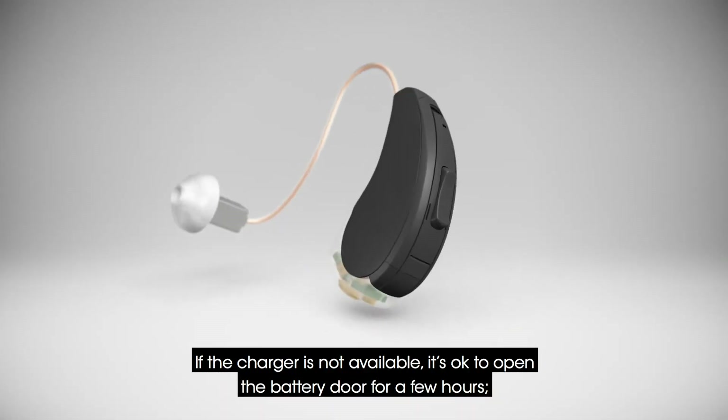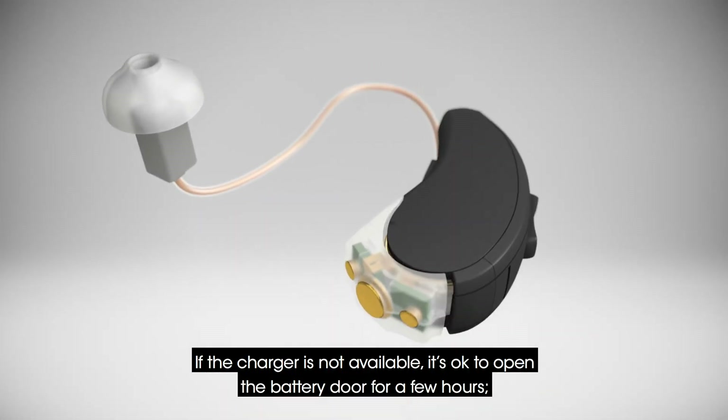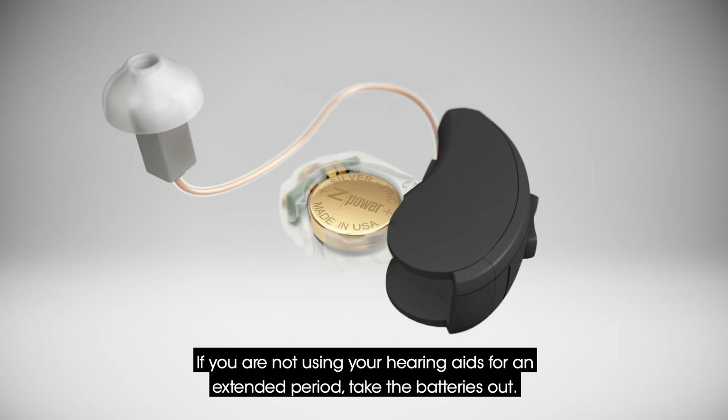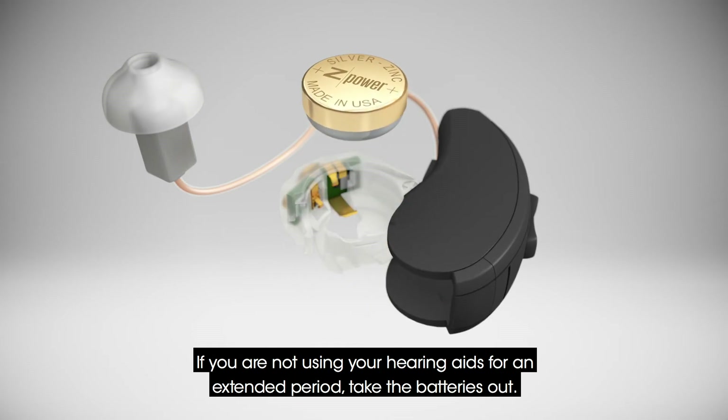If the charger is not available, it's okay to open the battery door for a few hours until you need to wear your aids again or can put them on the charger. If you are not using your hearing aids for an extended period, take the batteries out.